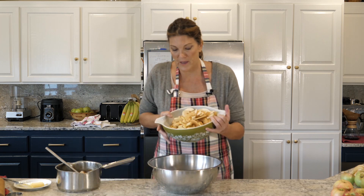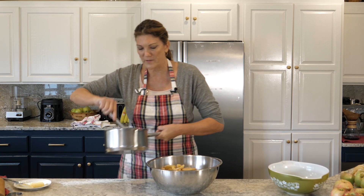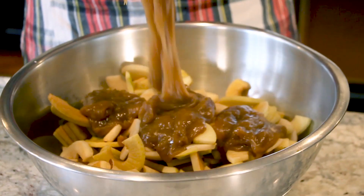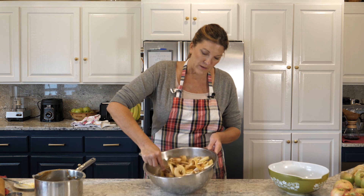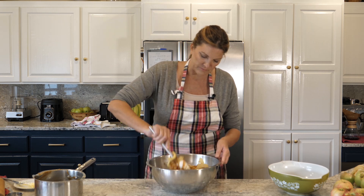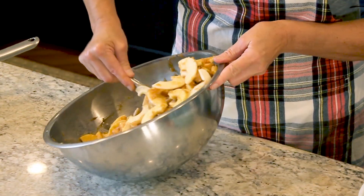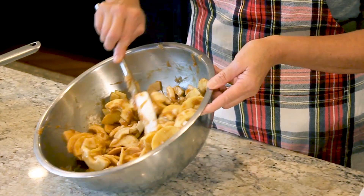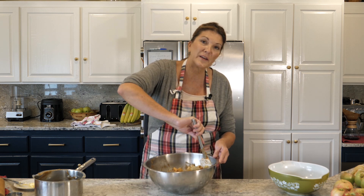Now we've got to mix the apples with the syrup. That syrup is really hot, so be careful. Once I get it stirred up a little bit it should cool down. I'm hoping it coats every single apple slice. Sometimes I might even cook a little bit of the apples in with that mixture just to get some of them softened up and to give me a little more slurry. But I think this is perfect. If you think you might have to add a little more cinnamon, you can never take it out but you can always add more in.